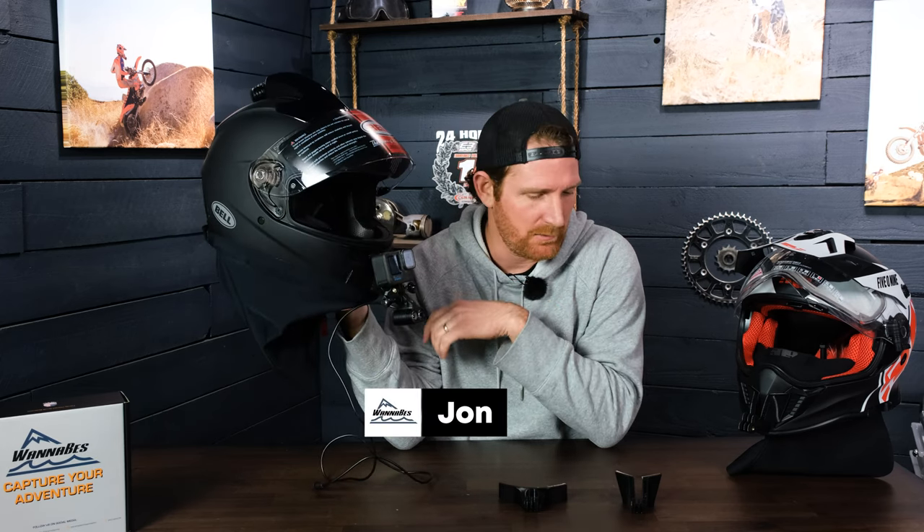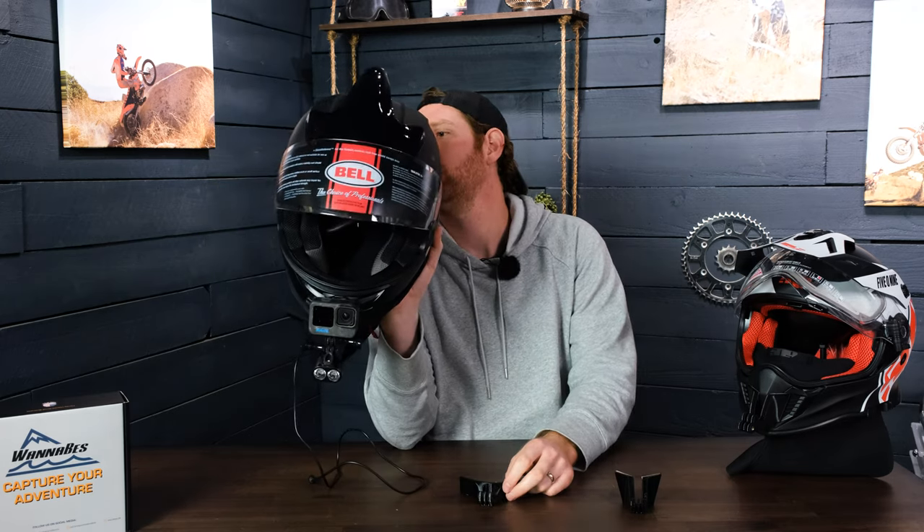I have made a couple of new mounts, but this one is about the Bell qualifier helmet. We make two different versions: the standard version, which allows you to mount the light or the GoPro independently of each other, and the light mount, which allows you to mount both at the same time.